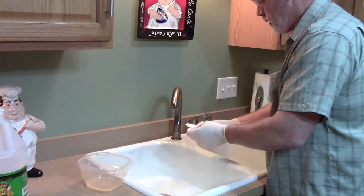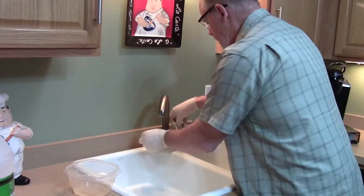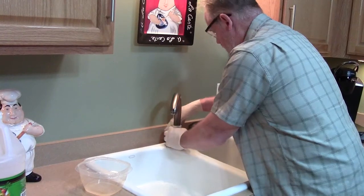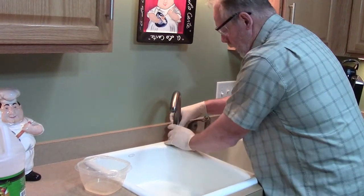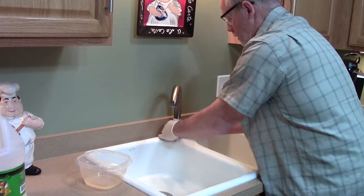Now what I'll do is I'll come right over to the faucet, unravel my towel, and I'll just wrap it wherever I got the hard water deposit. What we're doing here is we're building a poultice — that's all this is. We're using the paper towel as a poultice and our chemical solution is our vinegar.